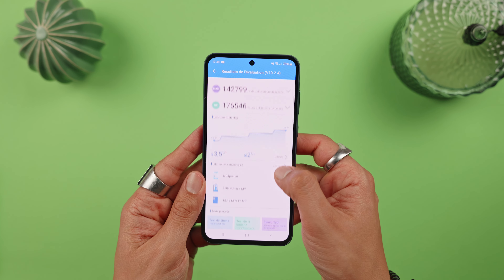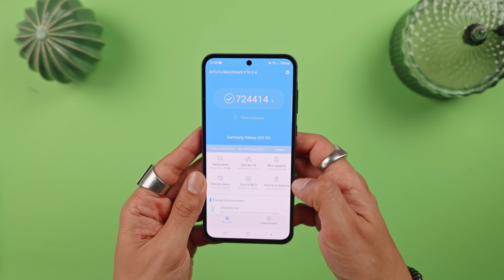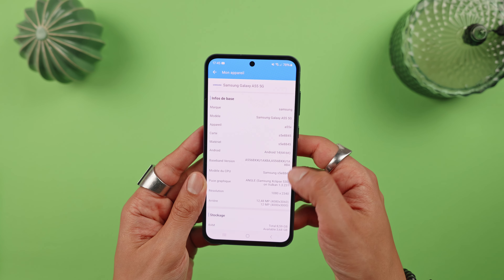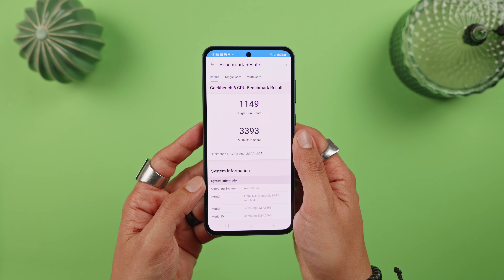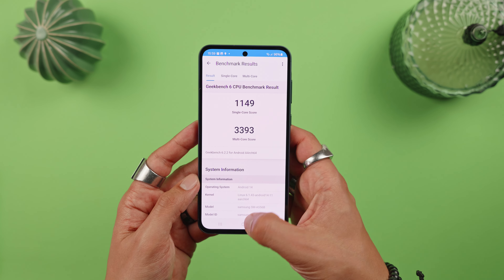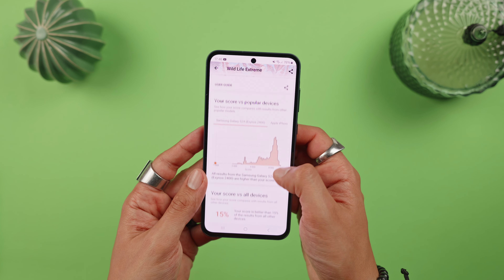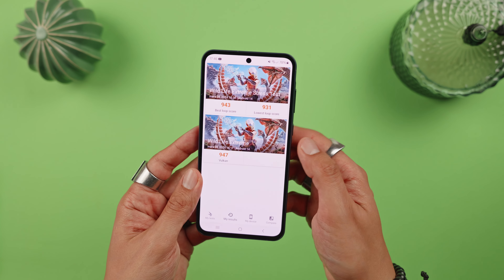In terms of performance, I'm showing you the benchmark results I obtained from AnTuTu, 3DMark, and Geekbench. Given that the A35 has the same processor as the A54 from last year, we can see that the A55 offers around 20% more performance than the previous model, which is always good. And as we'll see in the battery life section, it doesn't reduce efficiency either.